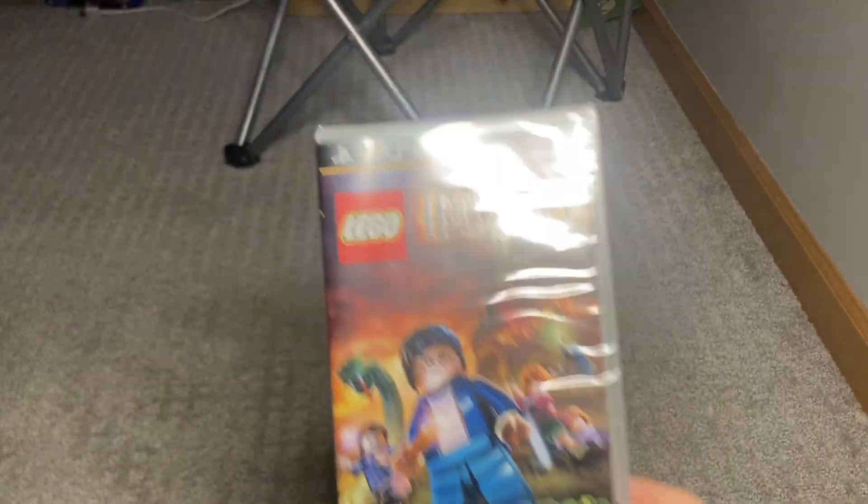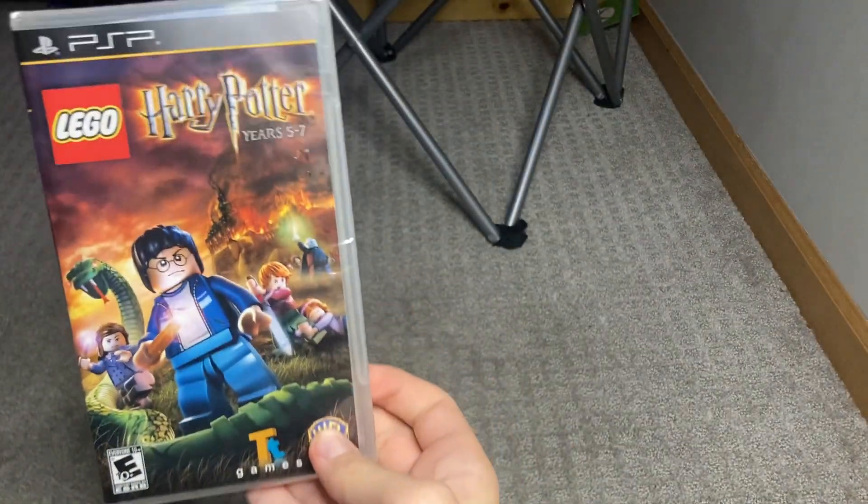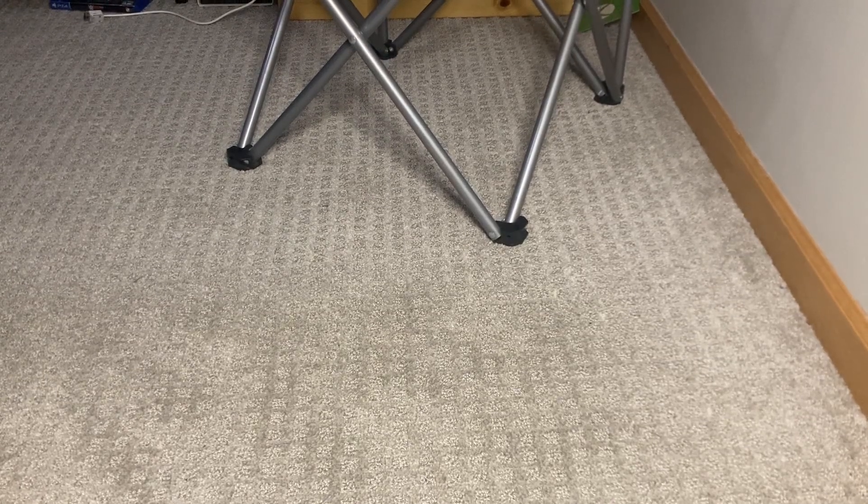What's good guys, today we're gonna be unboxing LEGO Harry Potter Years 5 through 7 for the Nintendo PSP. It's sealed, bro — sealed. Please subscribe for this PSA 10 game and that's gonna give us millions of views. Show them the PSP, Dominic.